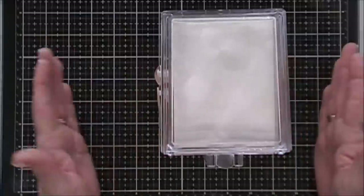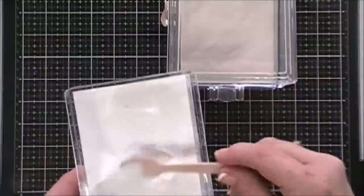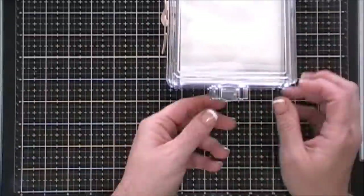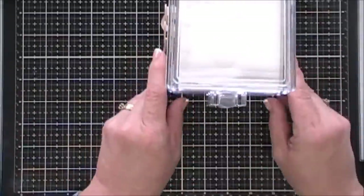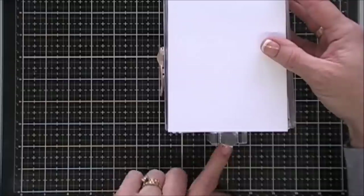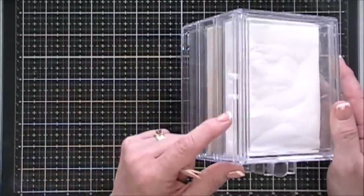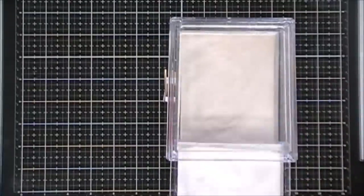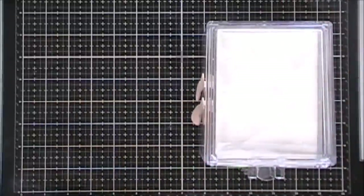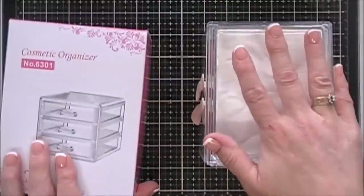Starting off, I have a new way that I'm storing my embossing powders and I'm loving this. I picked up this little cosmetic container over on Amazon — it's a three-drawer acrylic container. I have my white embossing powder here, my clear, and then my silver. I only bought one because I wasn't sure if I'd like it or not, but so far I'm loving it.